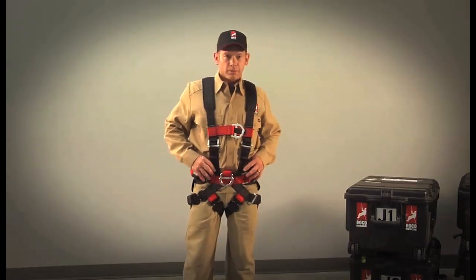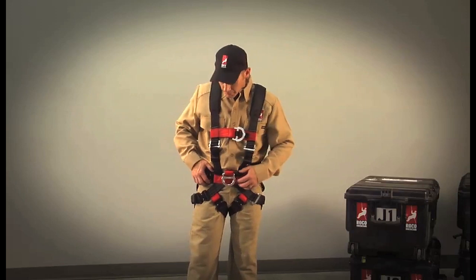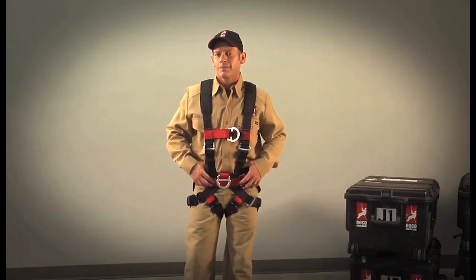And you're done. Of course, the initial donning of this harness takes a little more time as you custom fit the No-Step Work Rescue Harness to your body. But once it's fitted to your body, the process is quick and seamless.